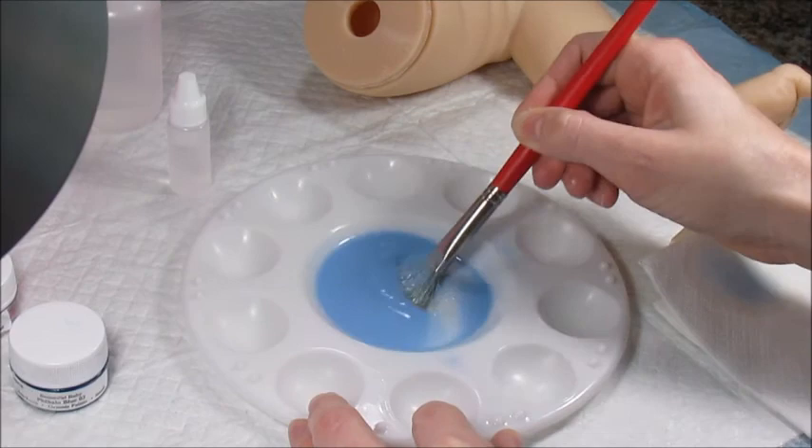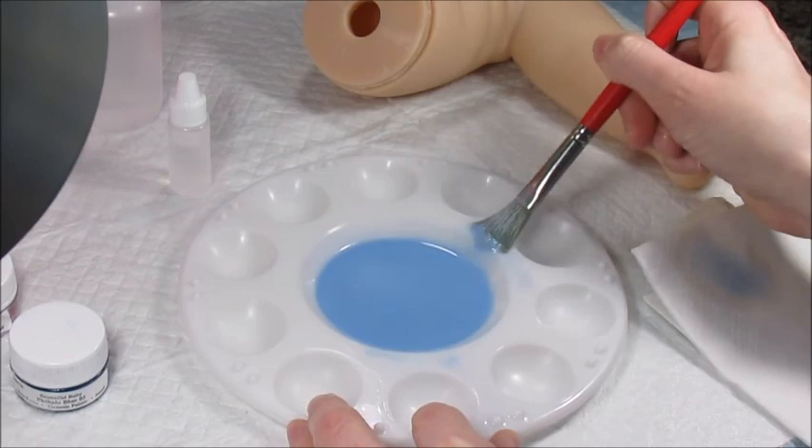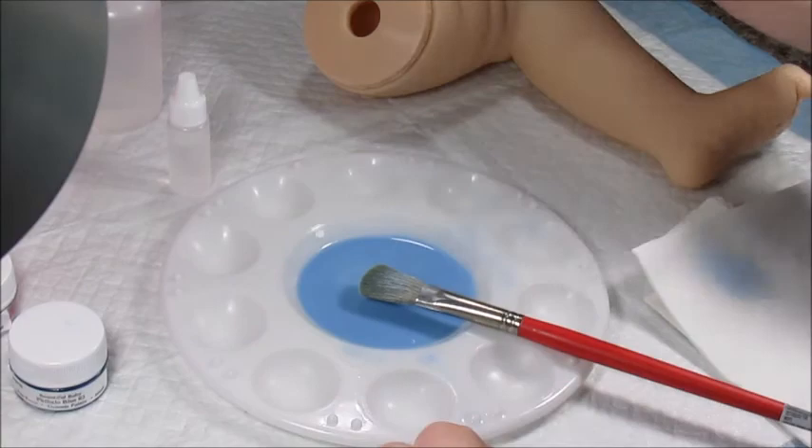I'm going to be fast-forwarding too. Once I show you guys how I do this first leg, I'll kind of fast-forward until I do the head, because I'm going to be doing the same thing to all the limbs and even the head. But the head's my favorite part — I always do the head last. The limbs are kind of a pain.